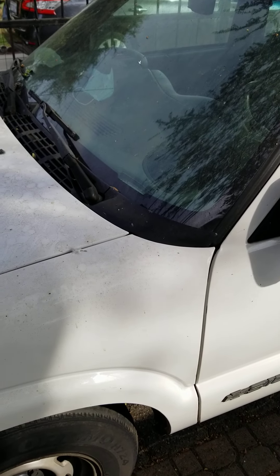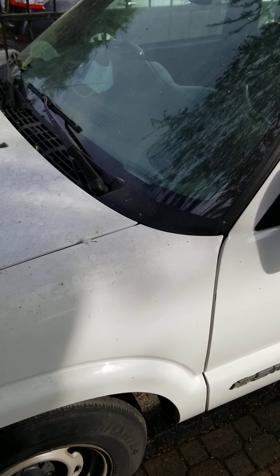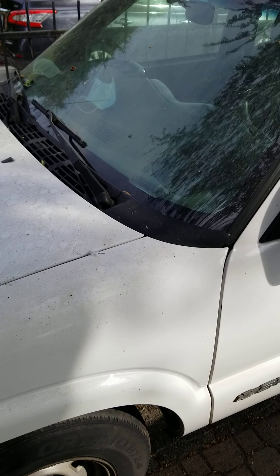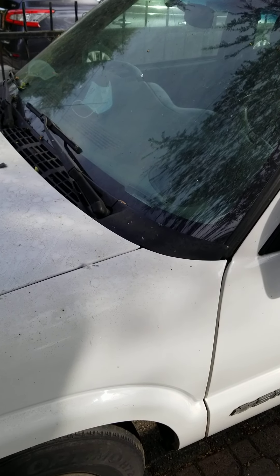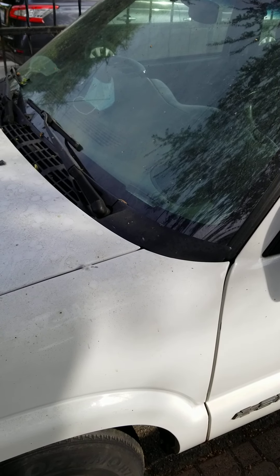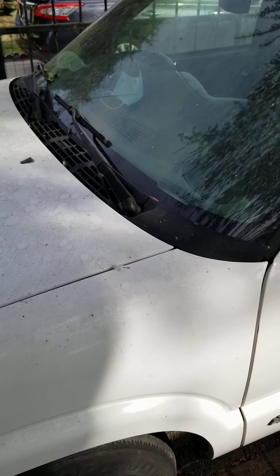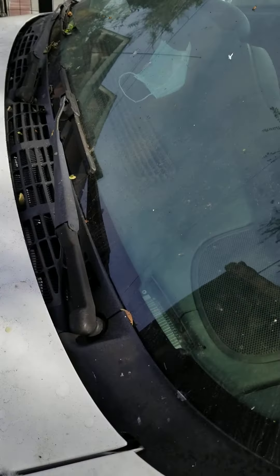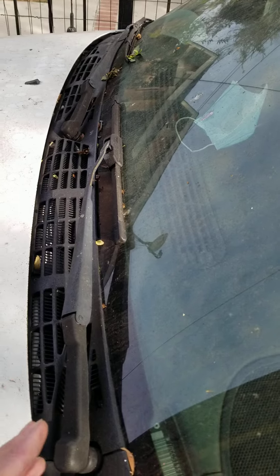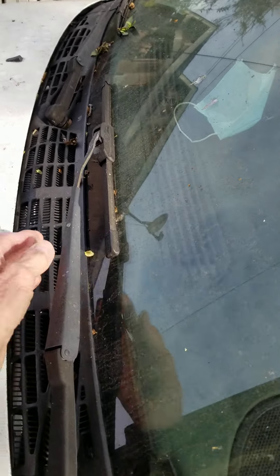Good morning everybody, Jeff from Rocky Valley Garage. We have a viewer request this morning on how to change the windshield wipers on an S10. They happen to have an S10 — different year model — but the windshield wipers will all be the same. It's kind of easy to do if you know how to do it.